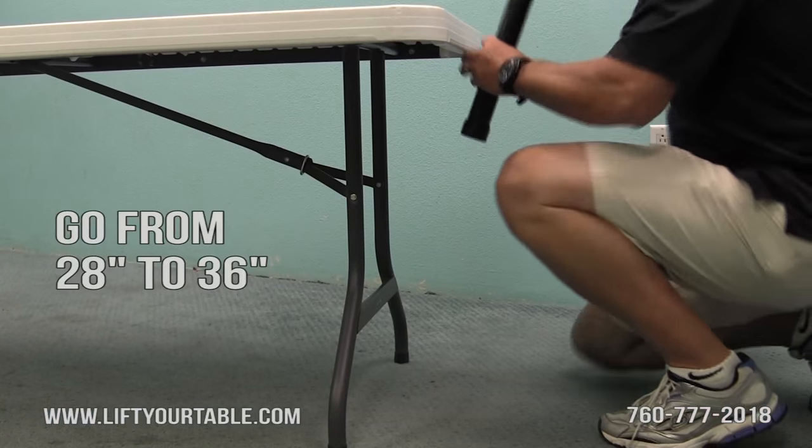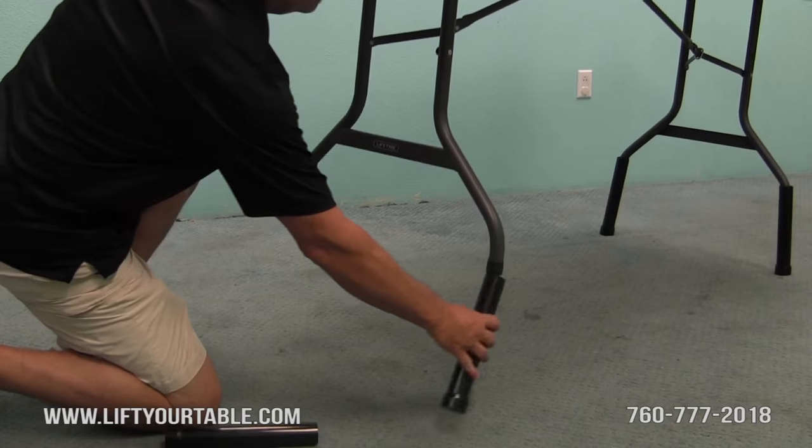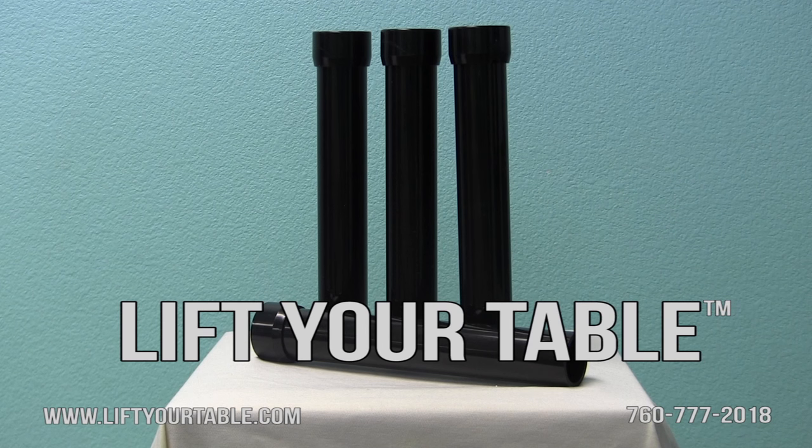Lift Your Table turns most standard folding tables into a counter height work surface easily, safely, inexpensively, and with no tools required. Lift your table and save your back.